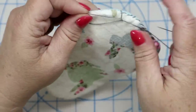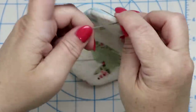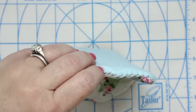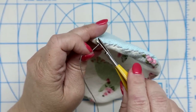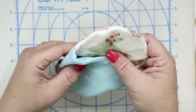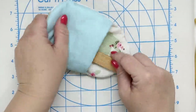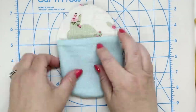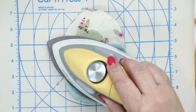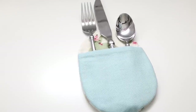Tie a knot at the end of your hand stitching. As a little bonus tip, tie a second knot about a quarter of an inch away from the first knot and then cut the thread — now your needle is ready for hand stitching again. Turn your egg so it's completely right side out, smooth out that bottom curve, and give it another press. Your little egg silverware holder is completely finished and ready to receive the silverware.